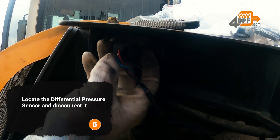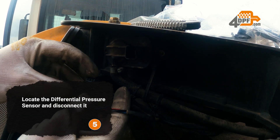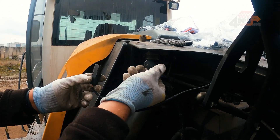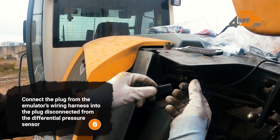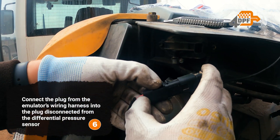Locate the differential pressure sensor and disconnect it. Connect the plug from the emulator's wiring harness into the plug disconnected from the differential pressure sensor.